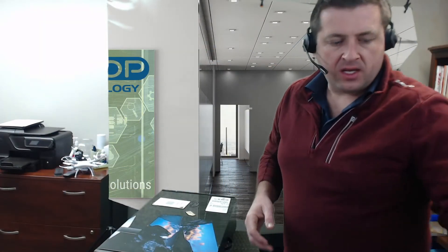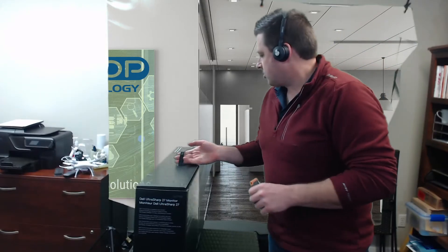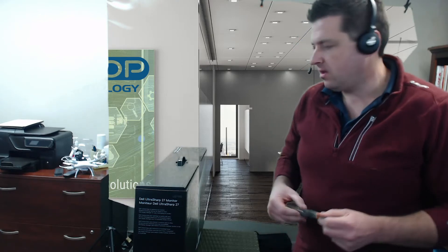Hey there. So we just got in a bunch of these new bright, shiny Dell UltraSharp 27-inch 2719D monitors. I'm just going to do a quick unbox and build so that way your team knows how to go ahead and set these up.